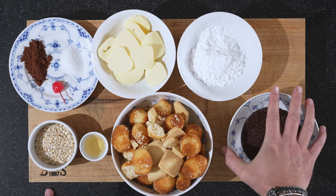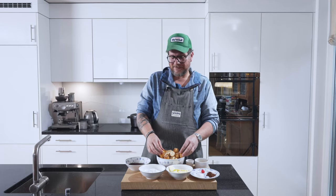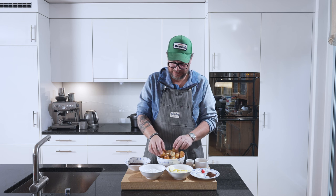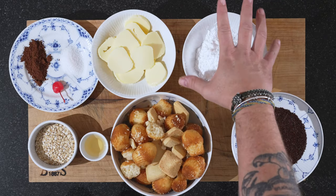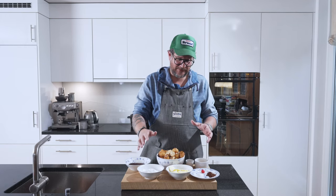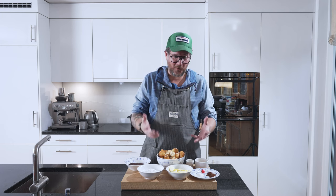We have our chocolate sprinkles there just for decorating. Here we have 500 grams of old cakes — cookies and sponge cake basically. We have two deciliters of powdered sugar. The recipe is in grams and deciliters because it's an old recipe that my mom used to make, so I haven't transferred it all into weight.